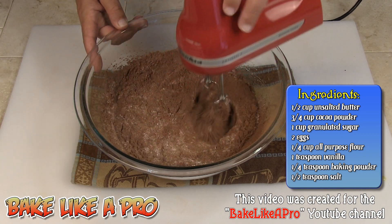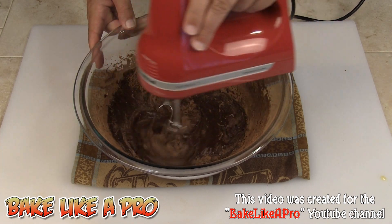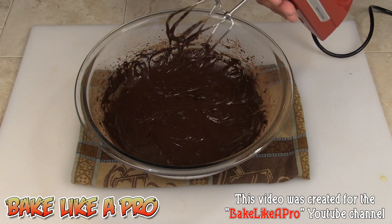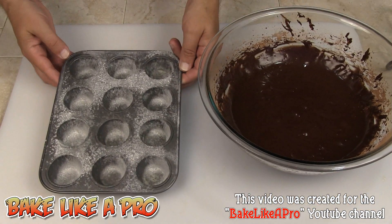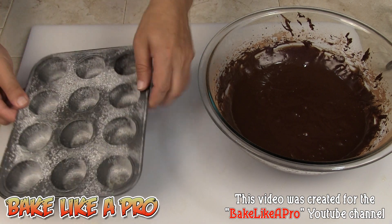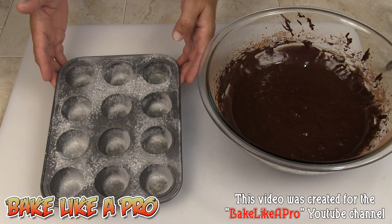Now I am just going to mix this until combined — just slowly keep mixing this until it's all combined. That's nicely mixed. Now on to our next step. I have a little mini muffin tray and I simply sprayed it with cooking spray, took some all-purpose flour in a little shaker, just shook it around so that it's all nicely coated. If you have a really new pan like this you don't have to do this, but I'm just showing you it this way.